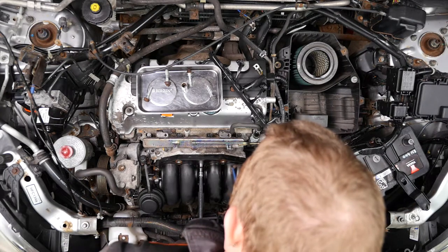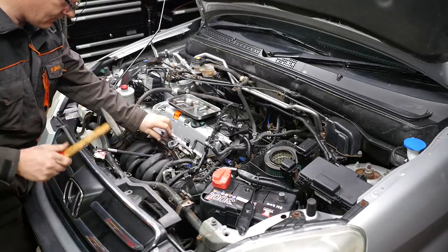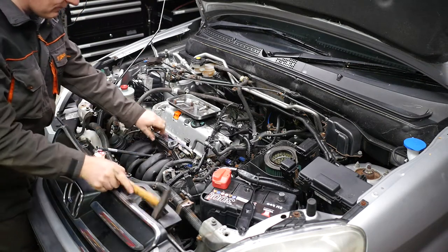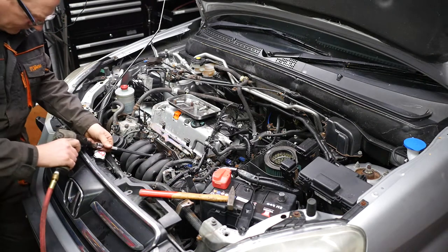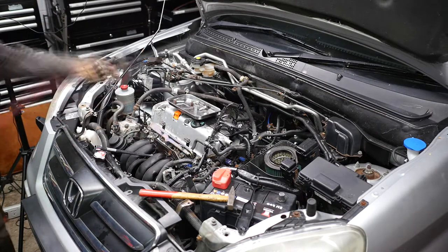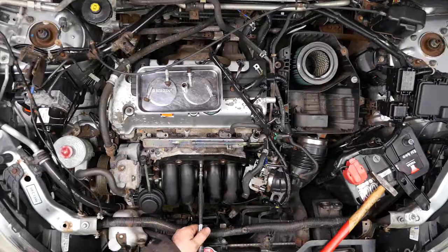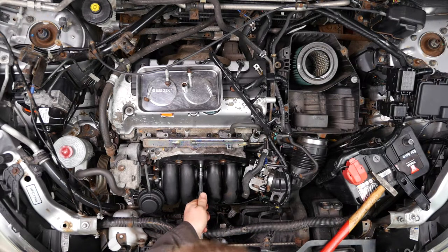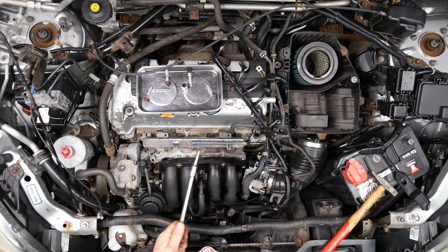I tried to undo it by hand but it wasn't going to move, so I thought we've probably only got one shot at this — best to use the small air impact wrench and see if that would give it enough shock to get it undone. So with my baby impact wrench giving it some nice light taps — and there we go, out she comes. The manifold is now off.